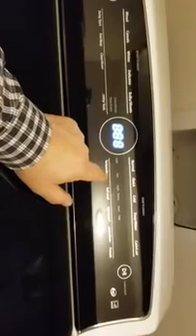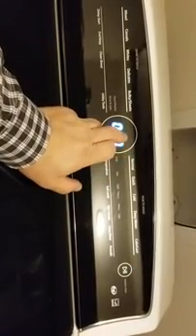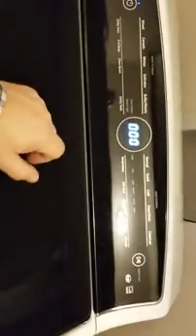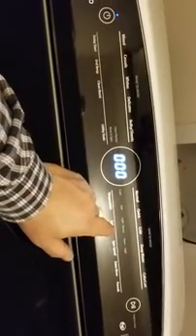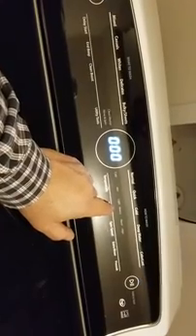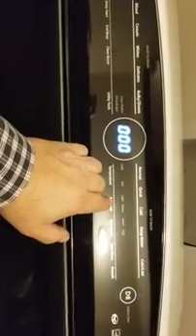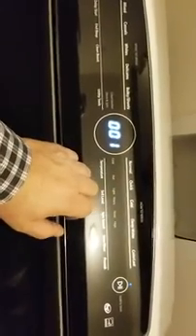The F7 E0 error code means either low voltage or no voltage detected by the computer. The problem is this thing hasn't been spinning out. We actually have an extension cord plugged in right now — it's a heavy-duty cord capable of carrying the correct amount of electricity for this.